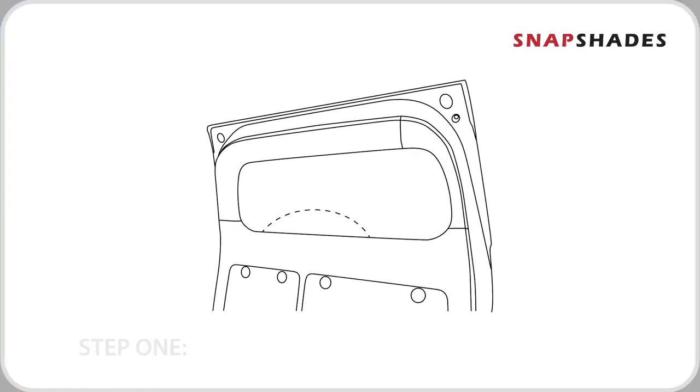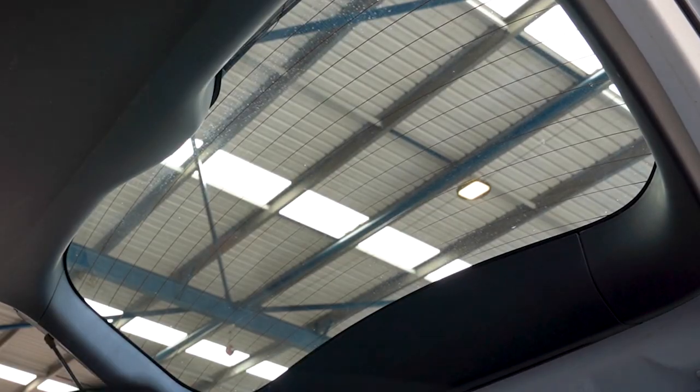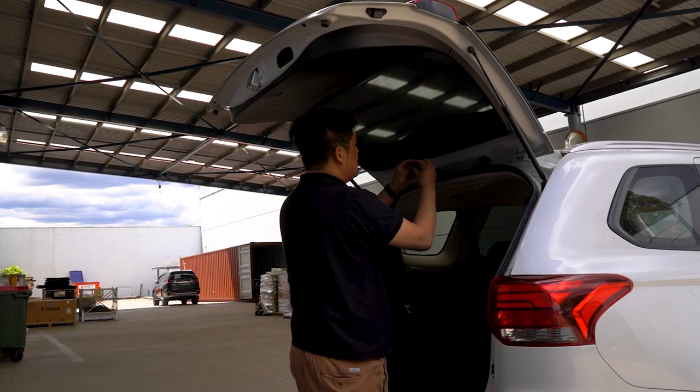First step, we'll be inserting the shade into the window cavity. Second step would be installing the port clips.